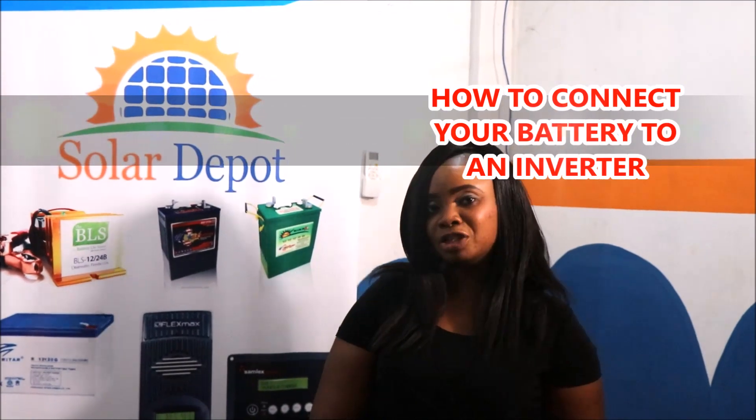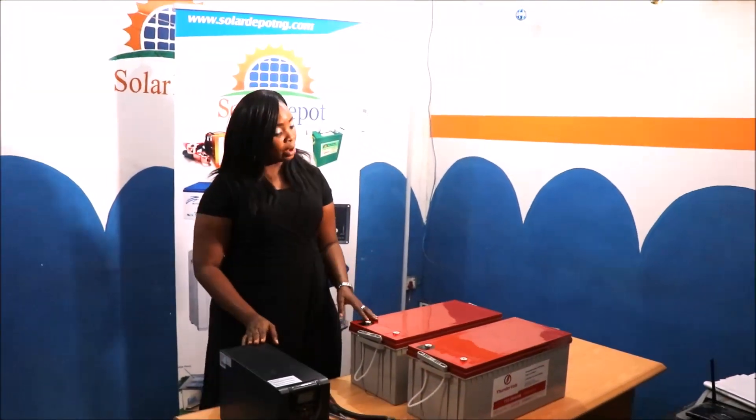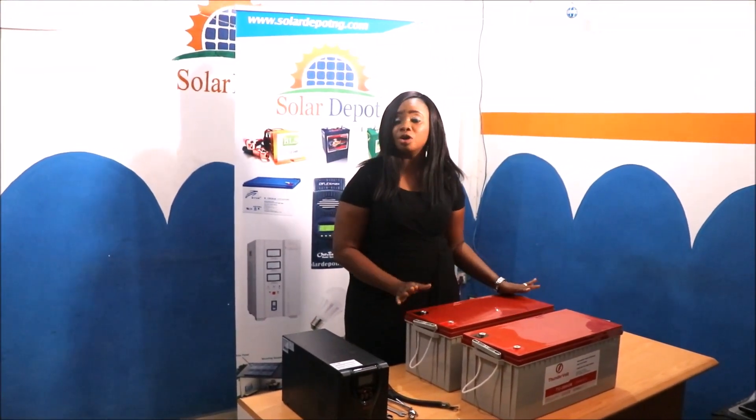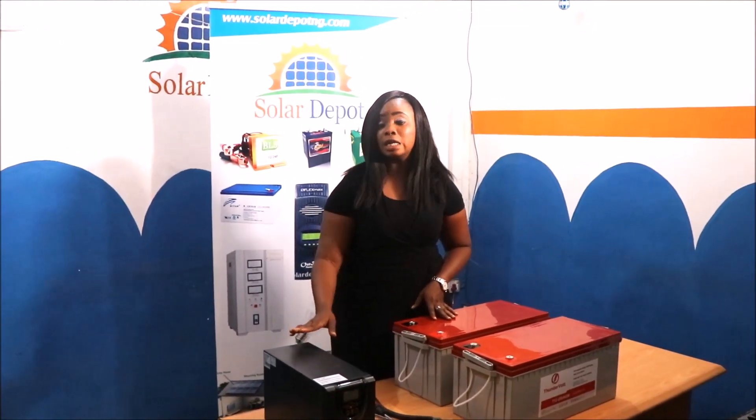Now I want to show you a simple step on how to connect your batteries to your inverter. I have a 1kVA 12V MOS power inverter here and I'm going to show you how to connect your batteries to this inverter. Note that we have two units of 12V 200Ah batteries here. You can connect just one of these batteries to this inverter because it's a 12V battery and it's a 12V inverter.